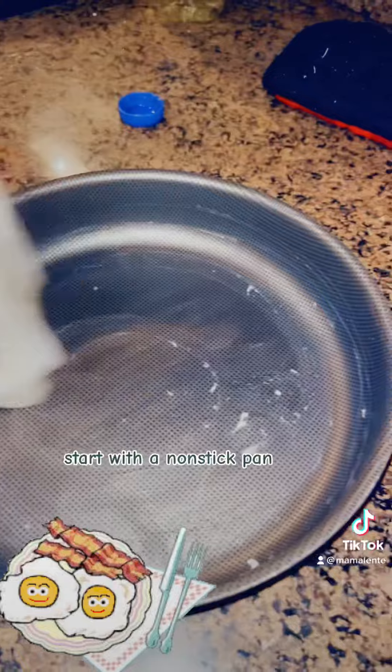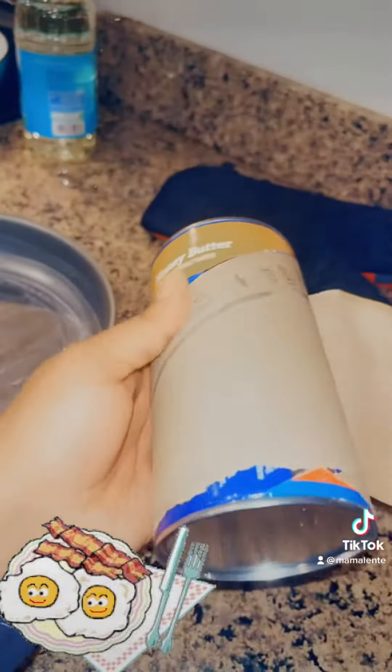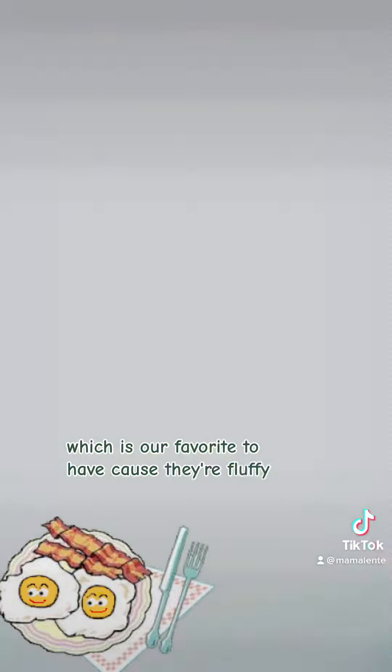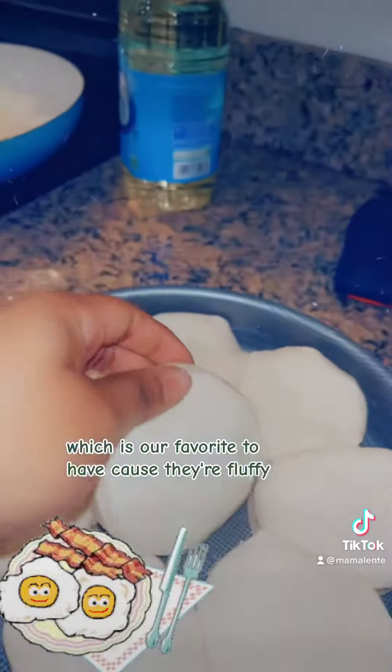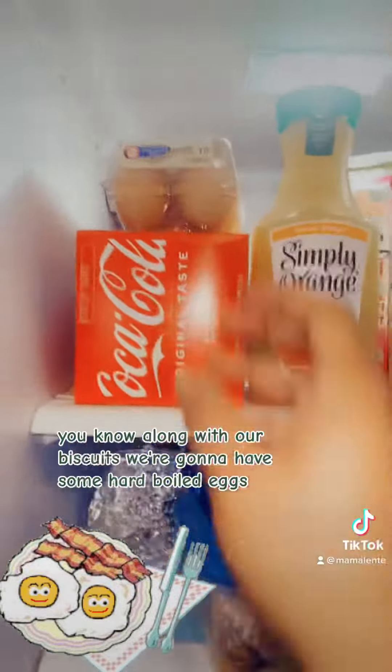Start out with a non-stick pan, but I like to have that butter on the bottom of our biscuits for that extra flavor. We're going in with some Pillsbury honey butter biscuits, which is our favorite to have because they're fluffy, flaky, and have lots of layers — if you know, you know.